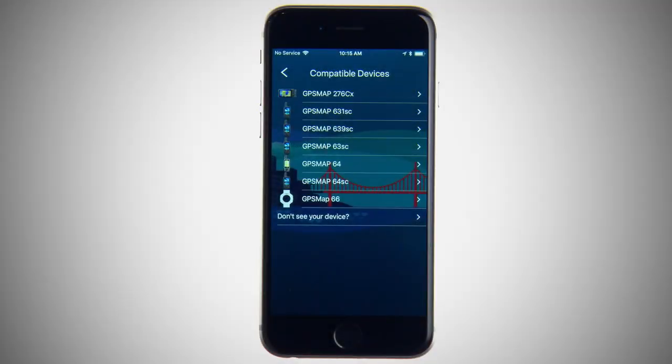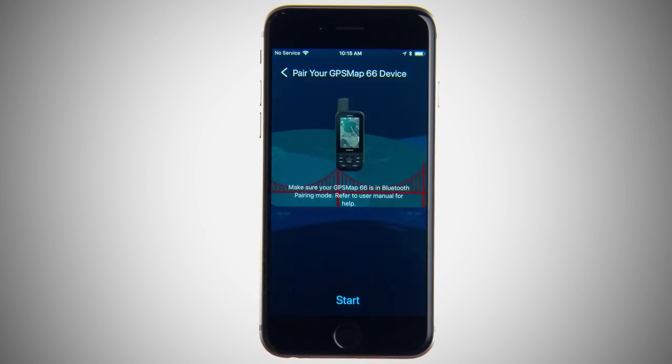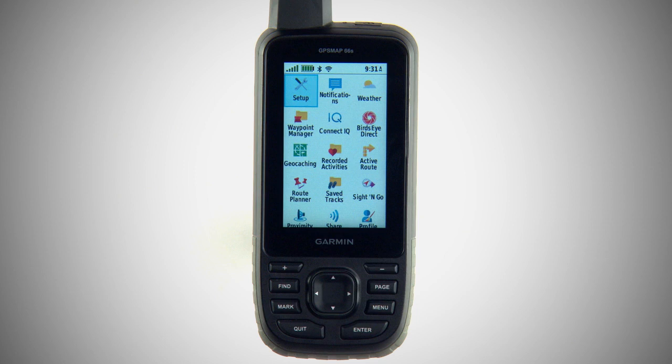With Garmin Connect Mobile, select and connect to your GPSMAP 66 Series Navigator. Go to the main menu of your GPSMAP 66 Series Navigator and select the Bird's-Eye app.